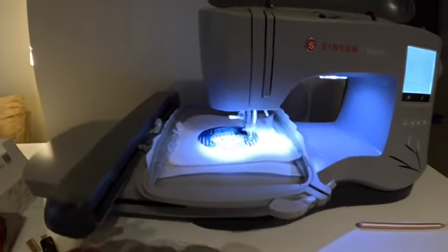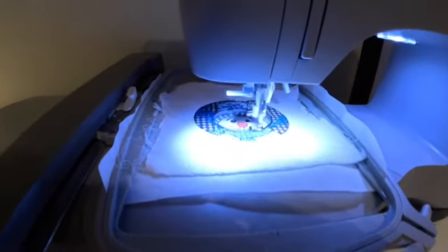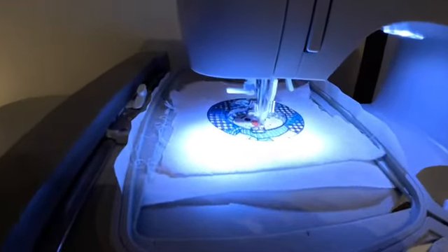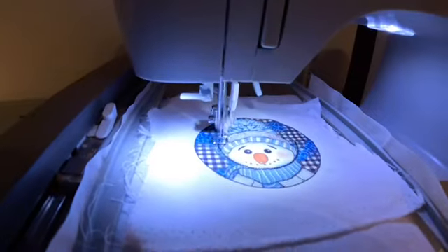Hey guys, it's Taffy from Taffy's Jewelry and Crafts. So today, I took a piece of polyester and I sublimated a snowman on there, and now I'm cutting it out as a patch.